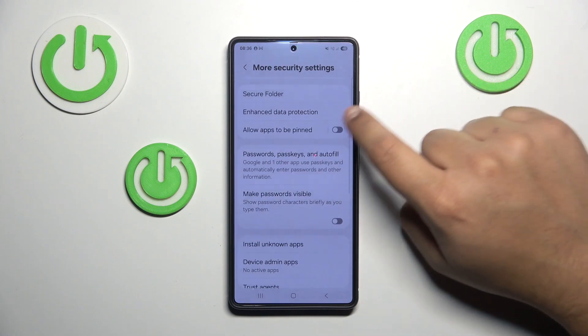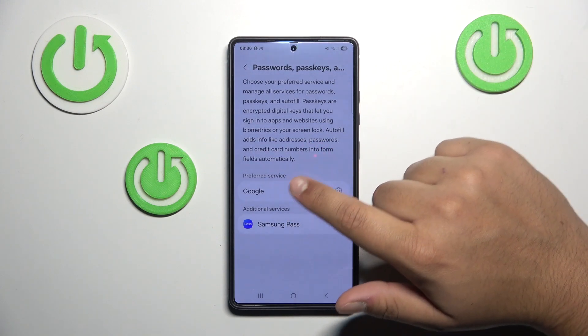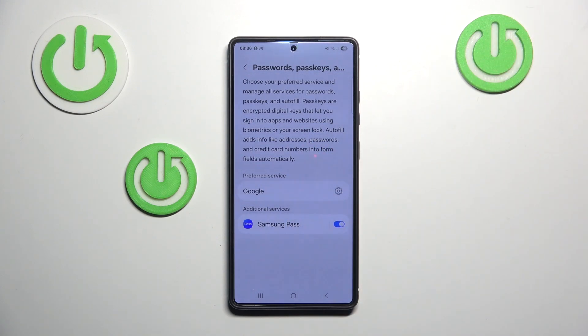Now tap on passwords, passkeys and autofill. Here you'll be able to choose between Google and Samsung Pass.